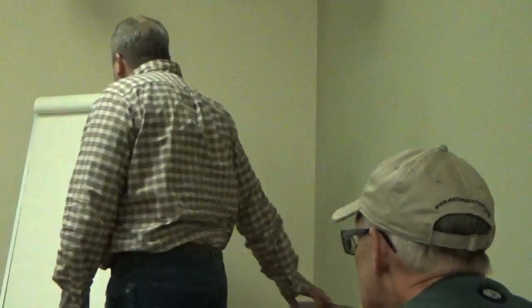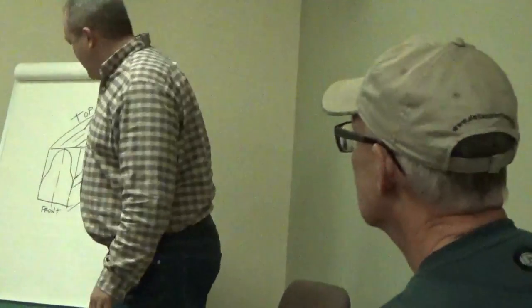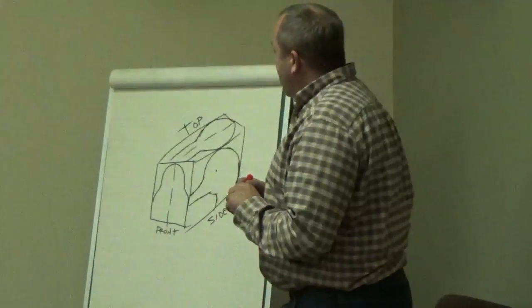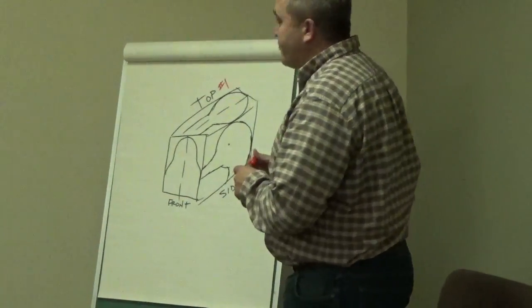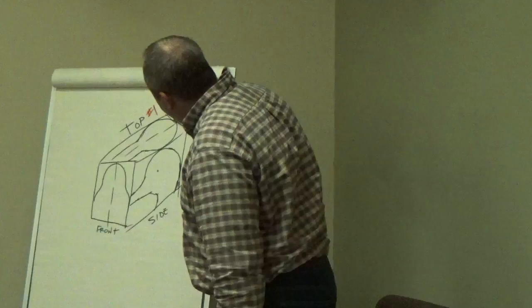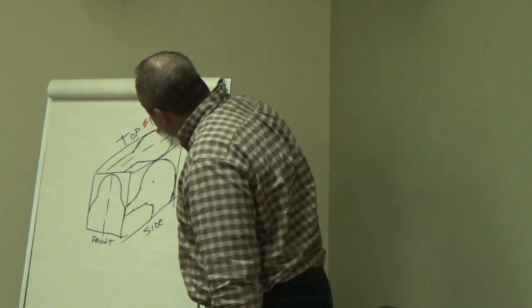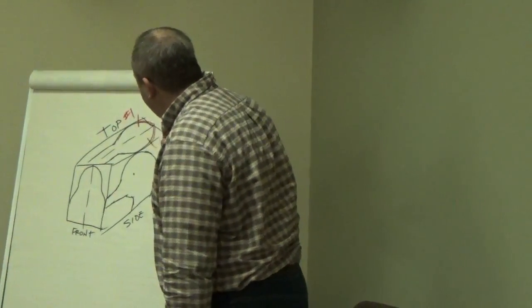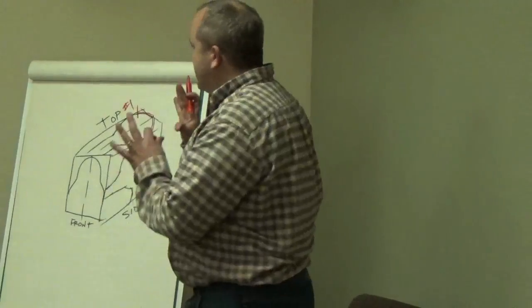Any questions so far? Okay, we'll go on the cutting process. I always start on the top first. Just like cutting out a body, I'll start in the back, come in, stop just before going out, pull back out, come in on this side, stop, pull back — so you're still in block form. Very important.